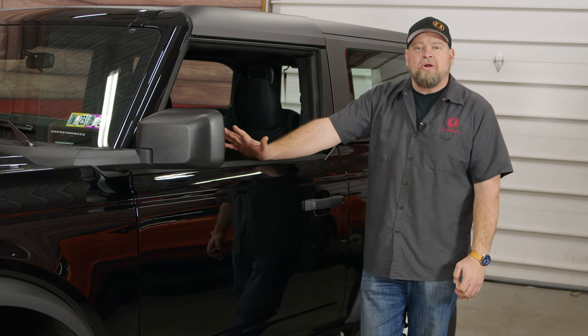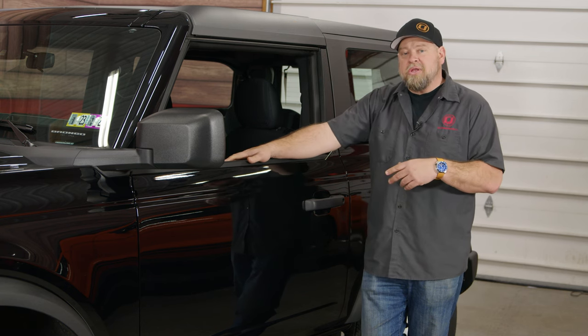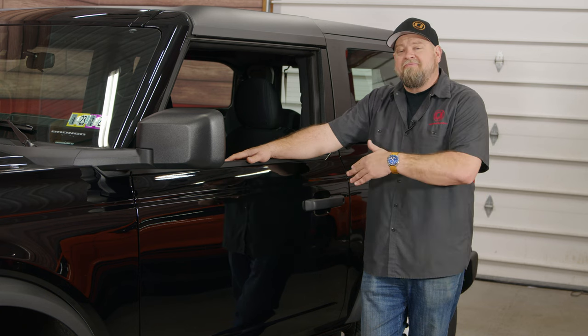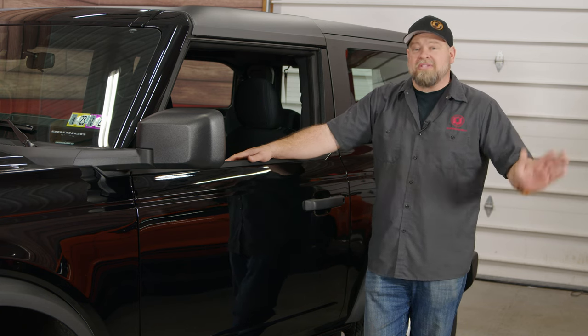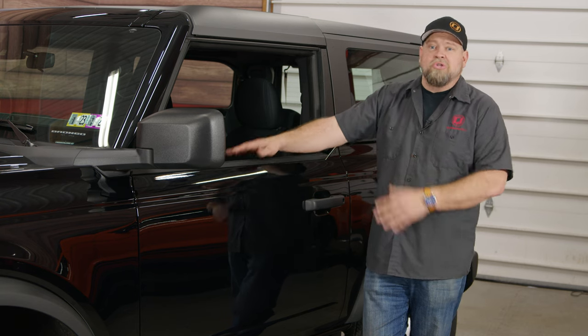Well since then, Ford had the hardtop issues and all two-doors are going to be hardtops, so it got bumped to 2022. Rapid Red actually got discontinued and it defaulted to black, so we said, you know what, just leave it — give us the absolute base model version. And this is basically what you're going to get.